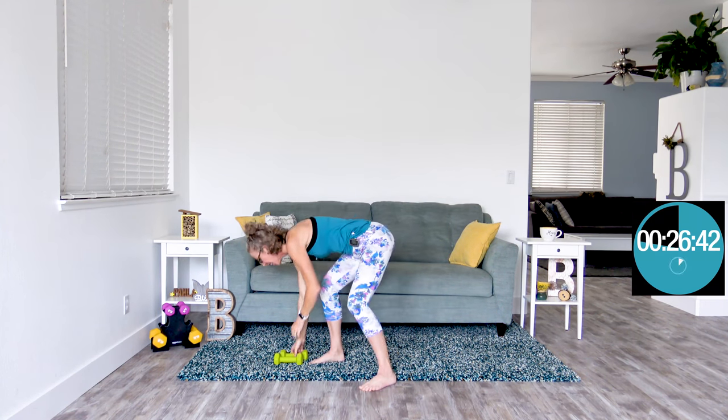Coming up next is toy soldiers — hands up overhead, kicking your opposite foot towards your opposite hand. I got started at a pace I feel I can sustain for the whole workout. We do have that 10 seconds of kind of rest in between, so you might be able to go a little bit faster on the cardio sections. If you can go a lot faster on the strength sections, I'll actually encourage you to pick up heavier weights if you have them.